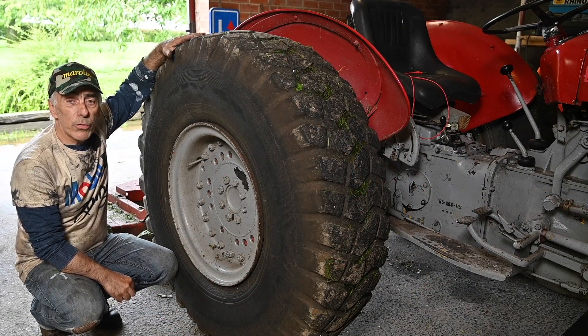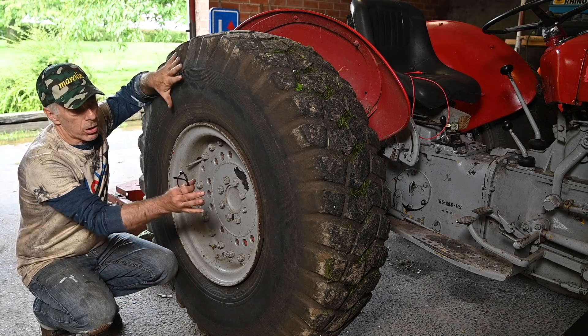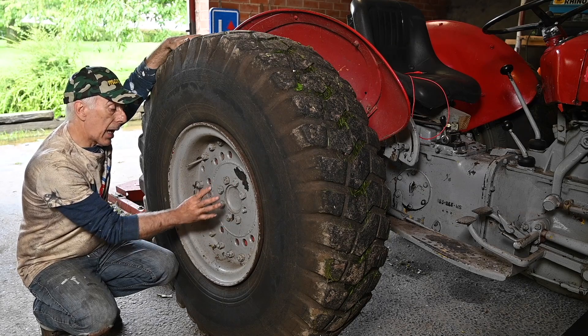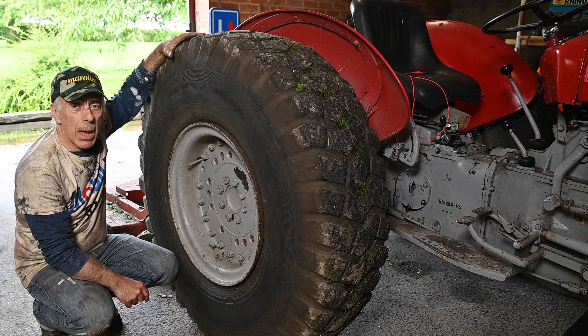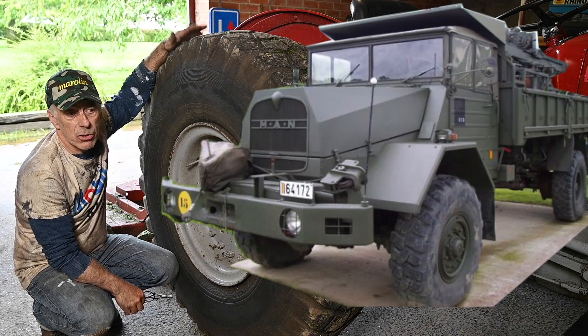I've removed the original wheels from the tractor and placed wheels from a truck on it. I had to weld a panel in the middle to adapt the rim to the axle of the tractor. These wheels are pretty good — they actually come from a MAN truck and they last forever.